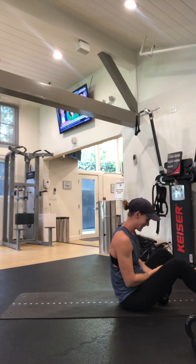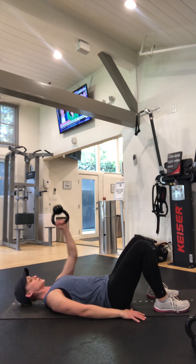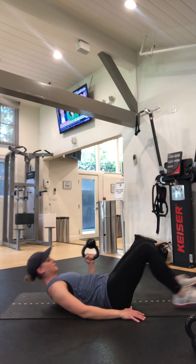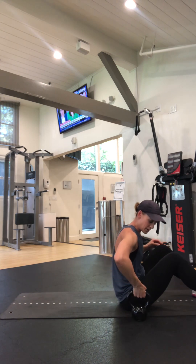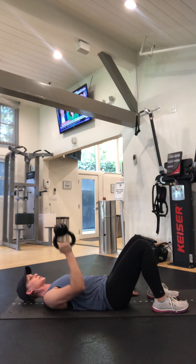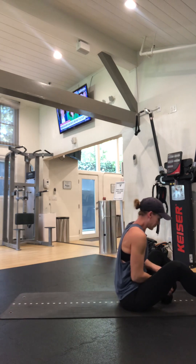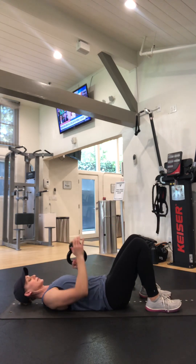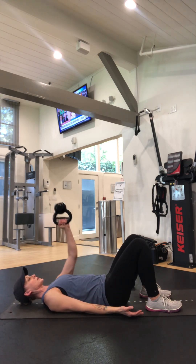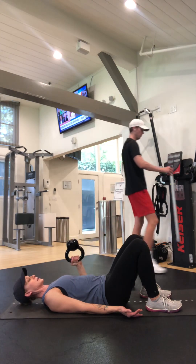I'll switch sides. One, two, three, four, and five. I'll go ahead and do the fifteen — same thing. I'm gonna start low, drive, go back into the floor, shoulder blades are on the floor. One, two, three, four, and five. Then the other side: set yourself, one, two, three, four, and five.